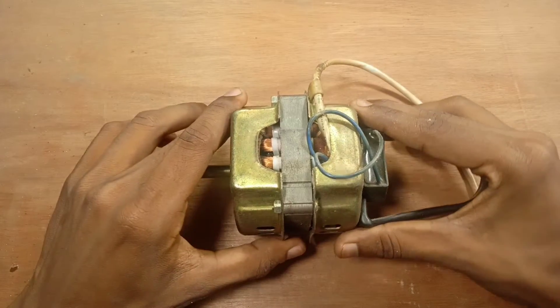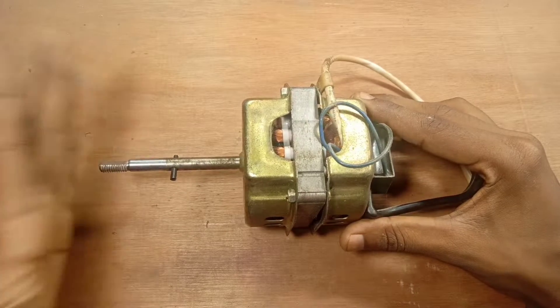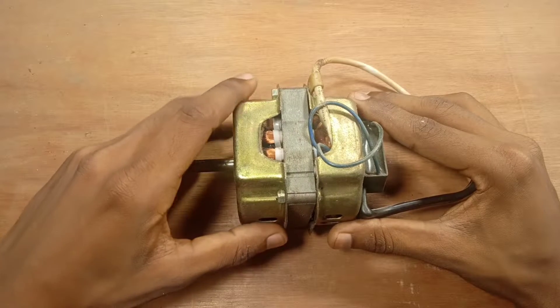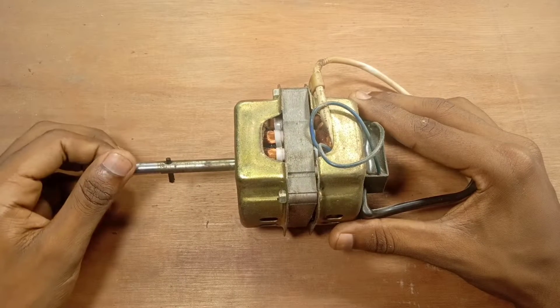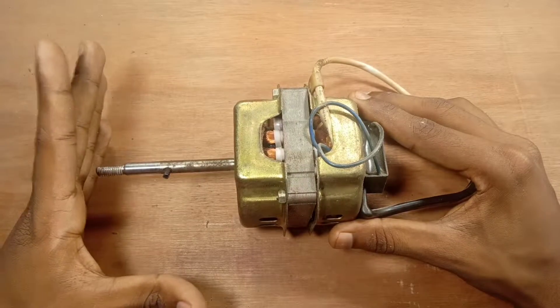When the coil is good, you will be able to put the fan in the same way. In this case, we will be able to put the fan in the same way. This is why the fan is very good.